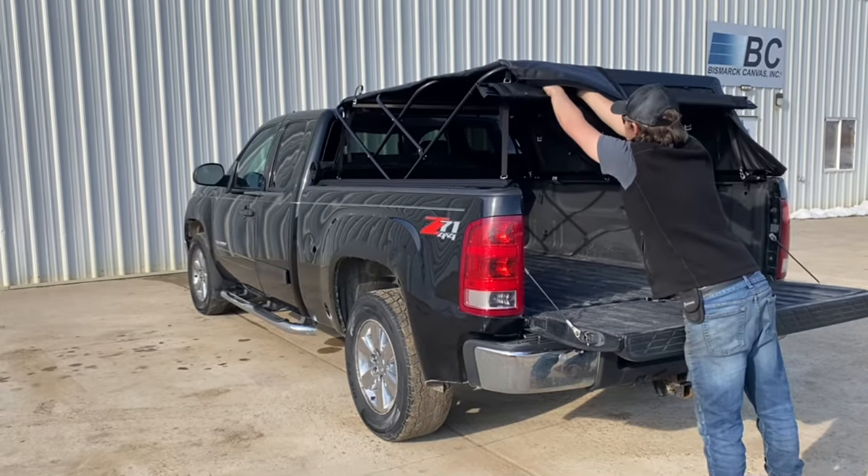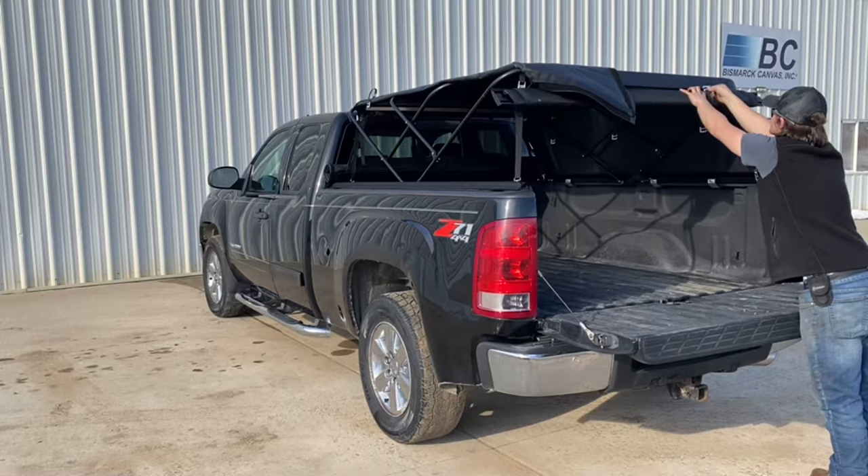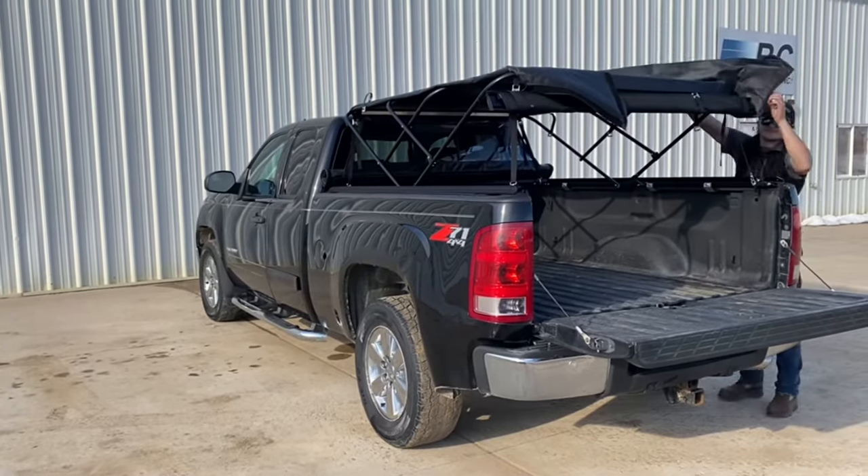The canvas also has a unique resistance to UV rays, eliminating sun fade. The frame is constructed from hardened aircraft aluminum alloy, making for a rigid frame.